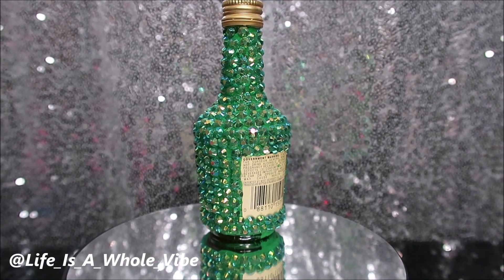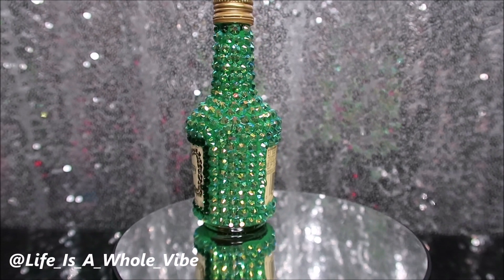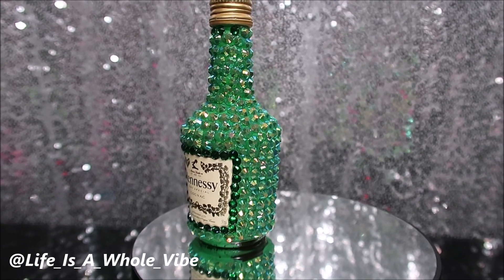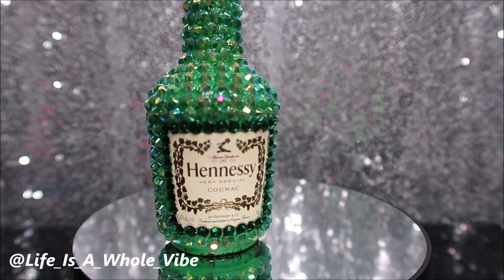You can consider doing something like this for any holiday, really. These can be little party favors for your birthday. You can make these to sit on your bar. They would also be cute if you were invited to have a table at a pop-up shop — things like these really do stand out.